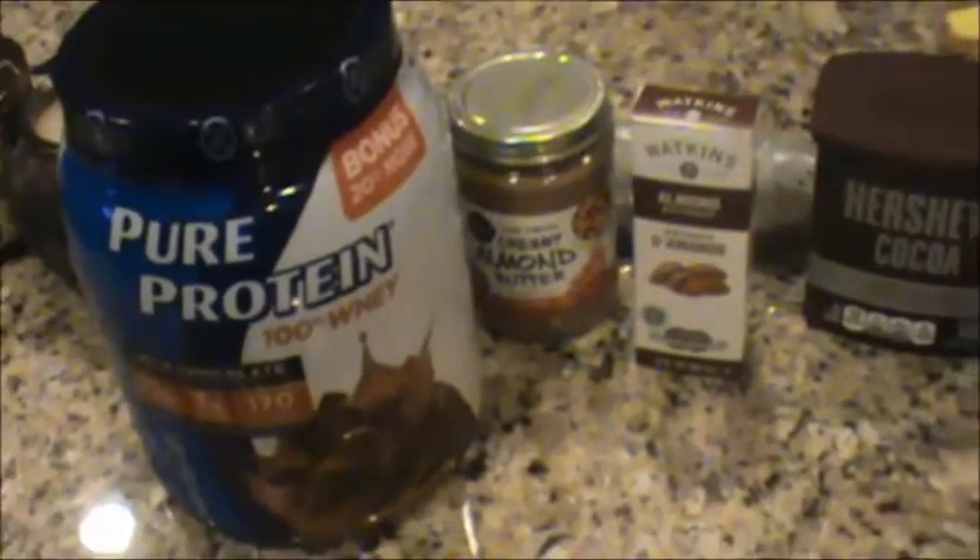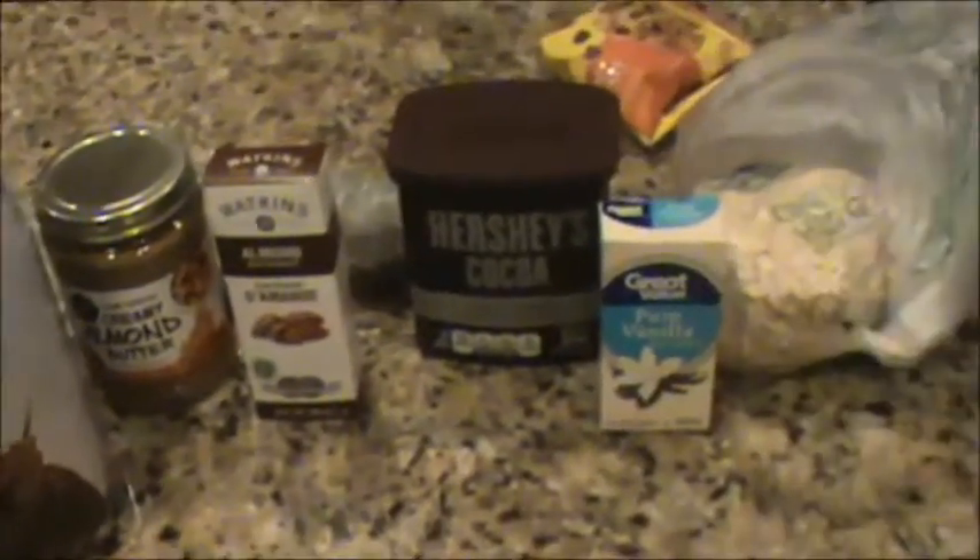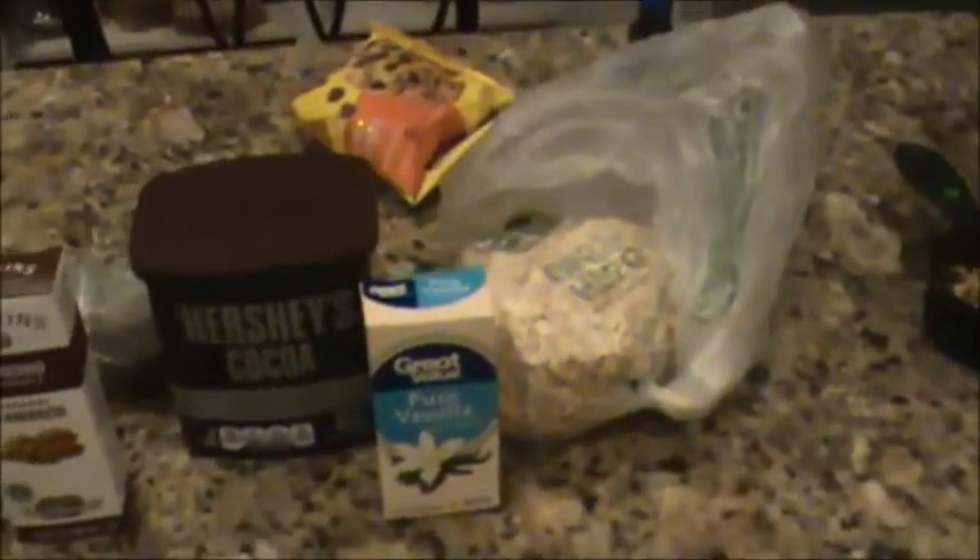Now we've got all the ingredients we need — you can see right here all the ingredients. You cannot put food in there without putting this little thing down first; it just throws everything off.